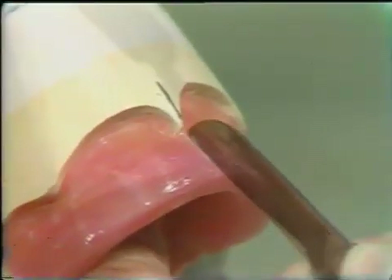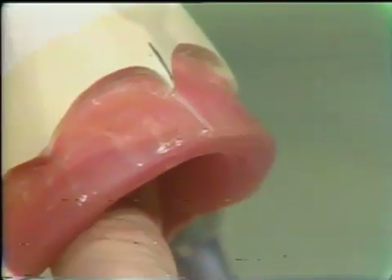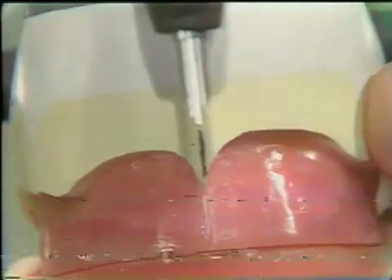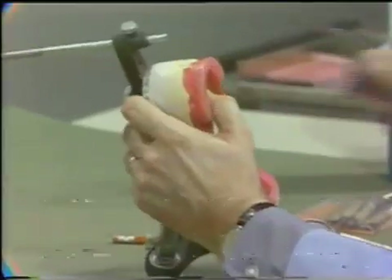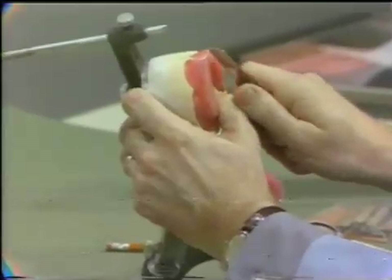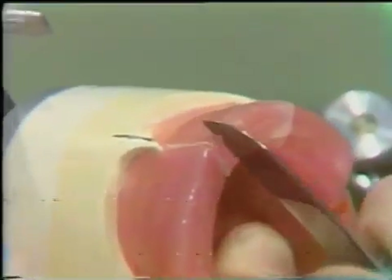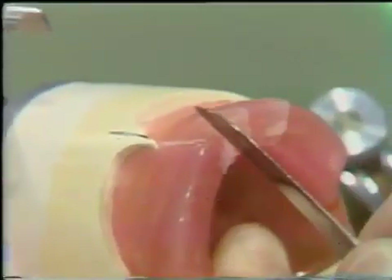The midline is transferred to the maxillary wax occlusal rim with a sharp knife blade. On one side, the maxillary wax occlusal rim is removed with a warm knife blade from the midline to the approximate area of the first bicuspid.